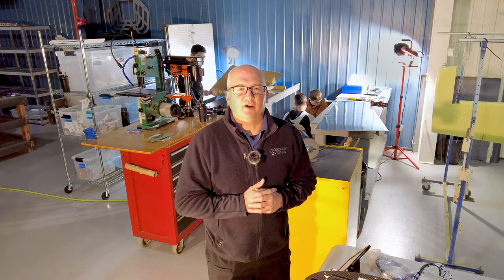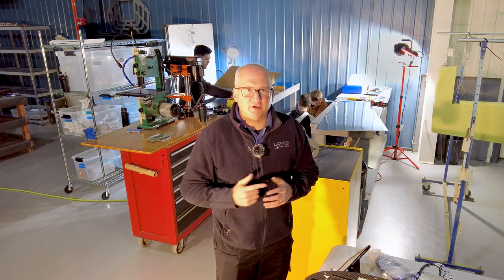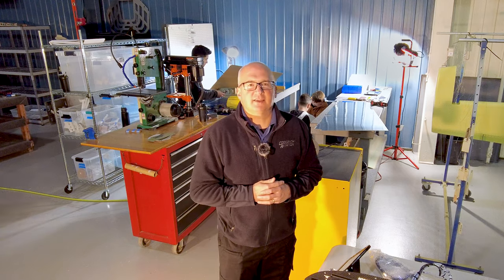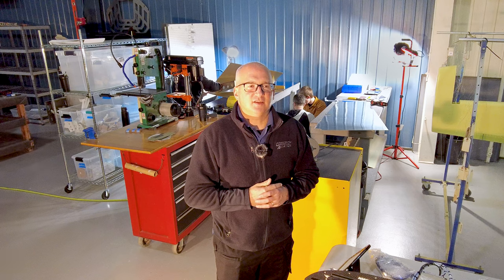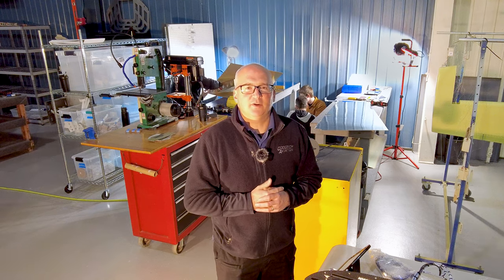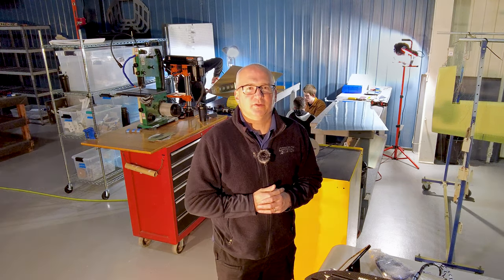We'll talk some about the avionics that are already here for it, and the interior, the paint process, things like that as this all goes together. So we encourage you to follow along as we build an RV14 here at Custom Aircraft Builders in New York.